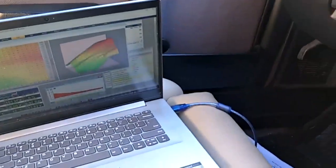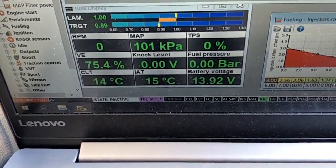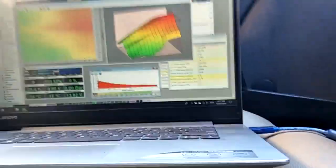You can see we're all connected up and the software is enabled. The engine is still cold — we haven't started it yet — so let's give it a crank and see if it starts.